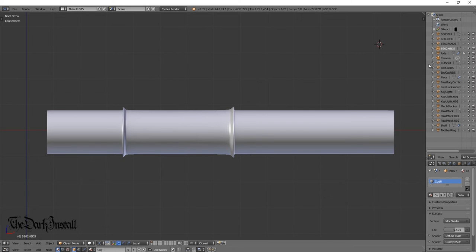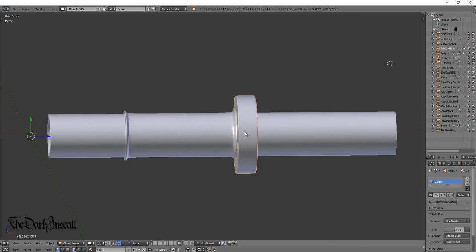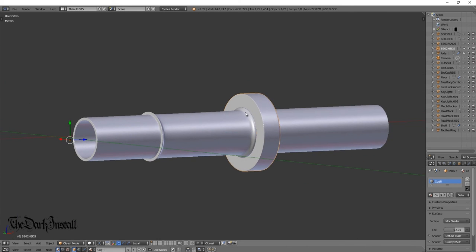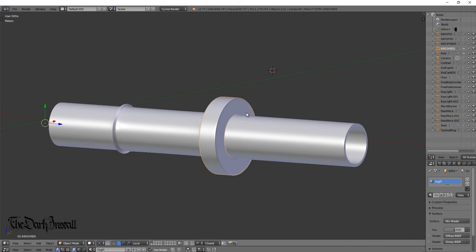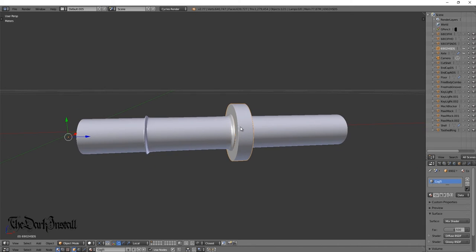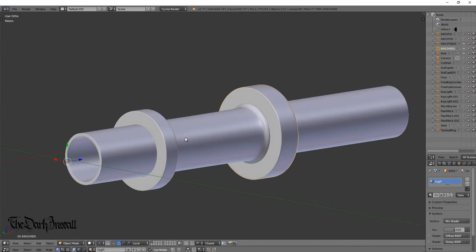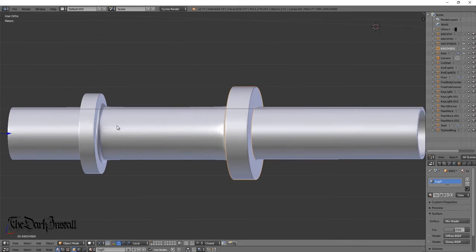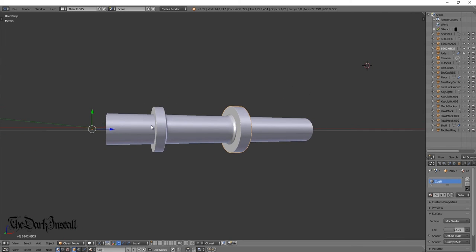First off, there's the large drive side hub shell bearing — you can see it sits up against that shoulder and sits on the axle nicely. Switching to perspective view so you can see it more realistically. Next, here's the non-drive side hub shell bearing; it's the smaller bearing and again it sits up against the shoulder.